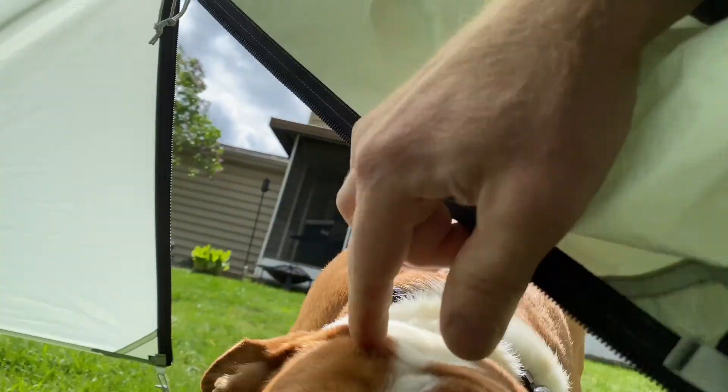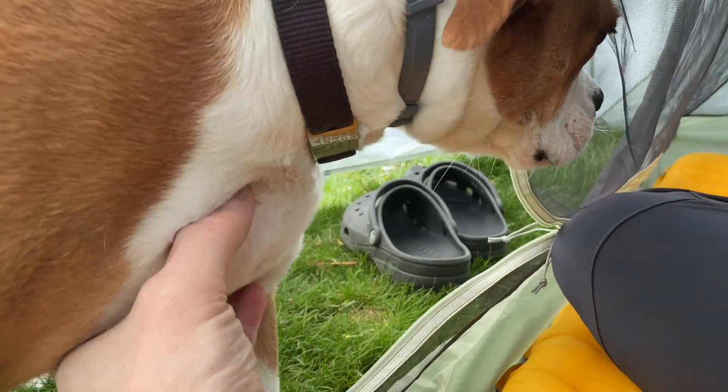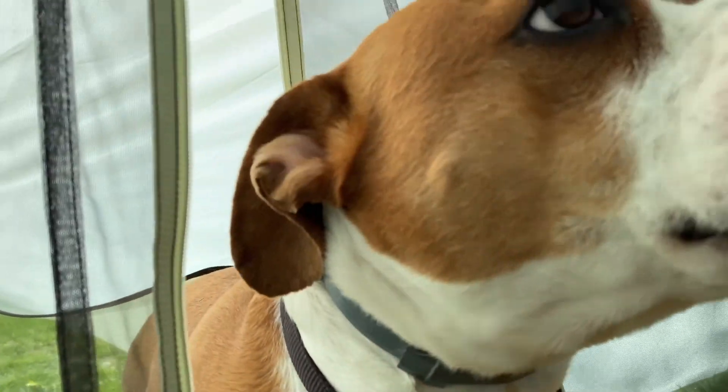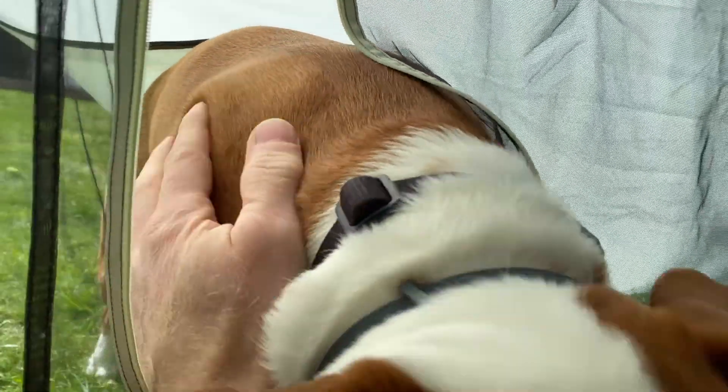Got a little visitor. You want to say hi? Hey baby, this is Stella. Can you say hi to anyone watching this video, Stella? She's wondering why we're not out there playing.